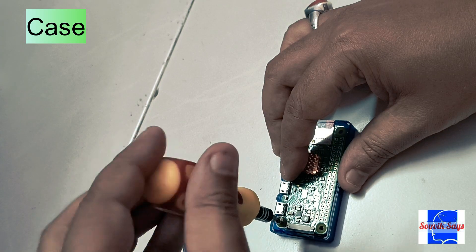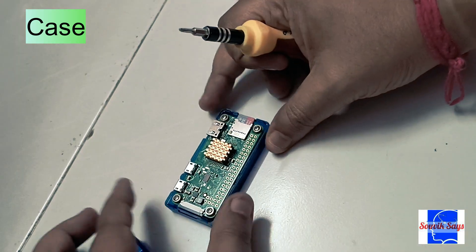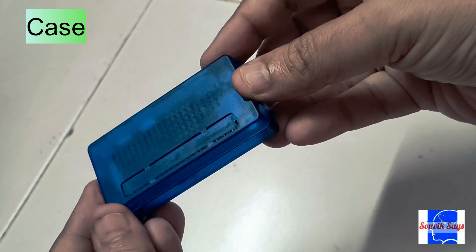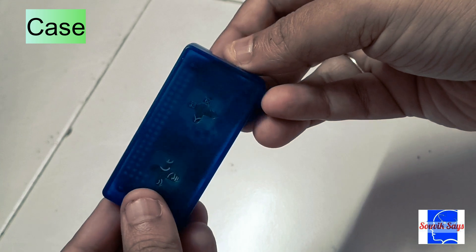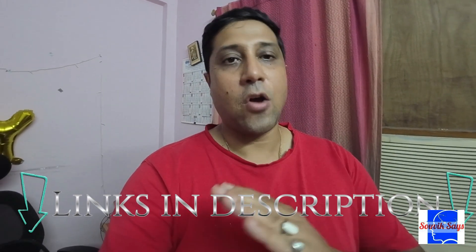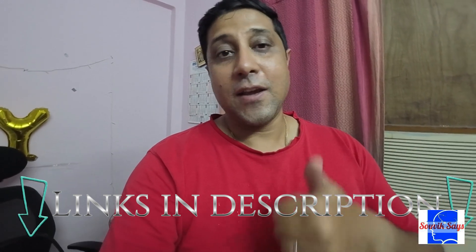An optional accessory is the case for the Raspberry Pi. It helps tidy up the entire setup, which visually upgrades the solution and protects it better than a bare-bones SBC — costs somewhere around 300 rupees. I'll put all the links in the description so you have all the resources in one place. Hit like if you appreciate this effort.